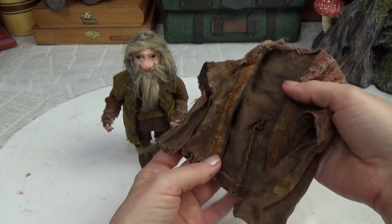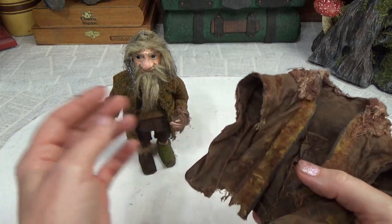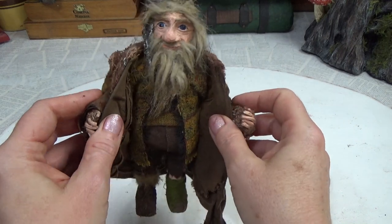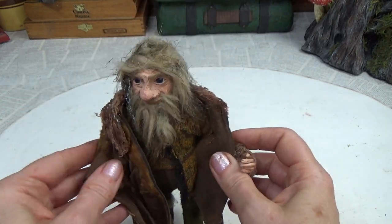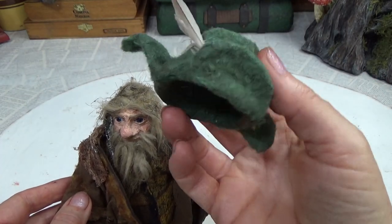Hi guys, welcome back to my channel. This is Sharon Oyella and today I'm going to show you how I made this fantastic little cape for Bradagast the Brown. This is part two of a number of videos — there's a couple more coming because I'm going to be making his staff and also his hat, which I've already done but haven't filmed yet and want to make in a different color.